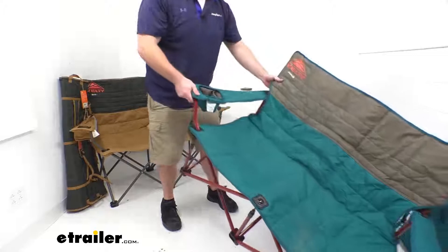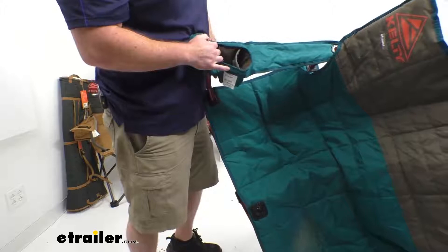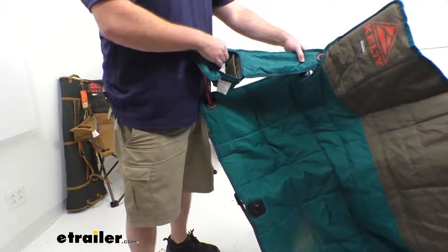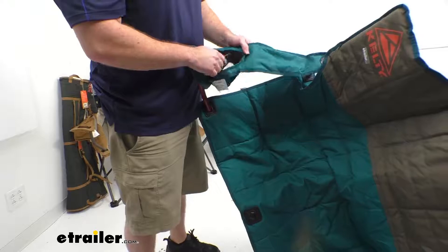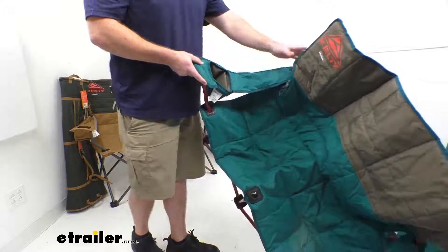Both arms are also going to have these cup holders. They're somewhat insulated around the edges, so they're going to help keep your warm drinks warm and your cool drinks cool. They have an adjustable sleeve, so if you've got a larger item you can put that in the center, or divide it up to fit more in there. The bottom has a mesh opening so condensation isn't going to build up on the bottom of your pocket.